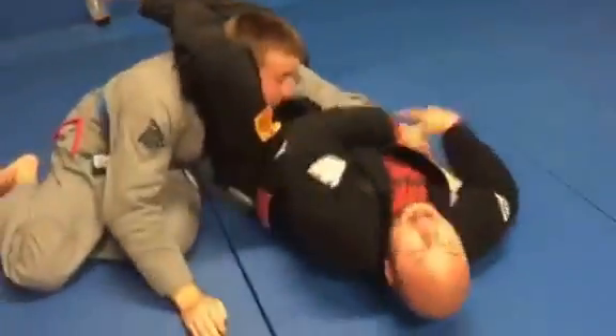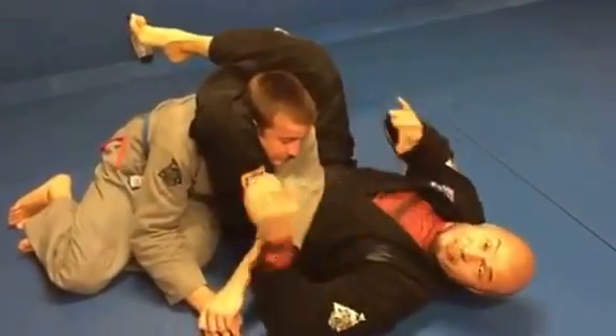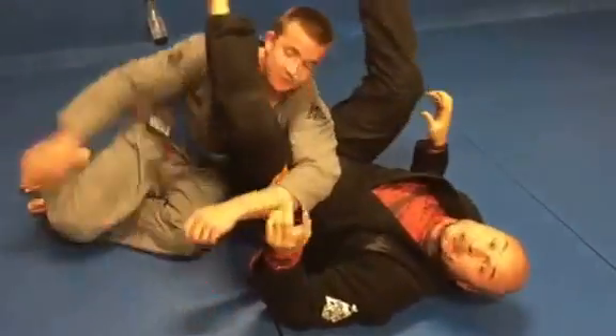Back into the triangle, fix the arm, fix the legs. Pull the head, stretch your hips. Now it's gonna finish the triangle, sorry.